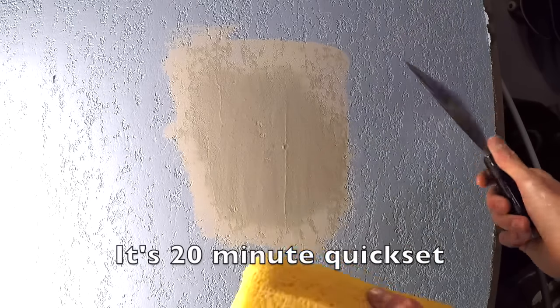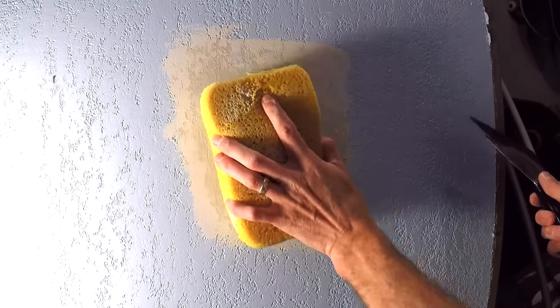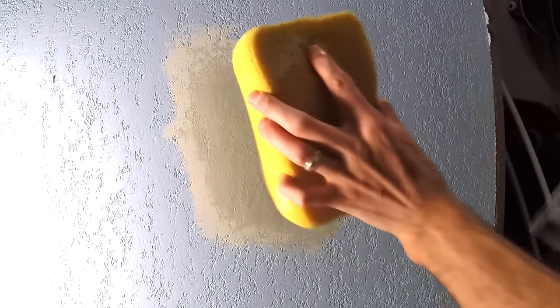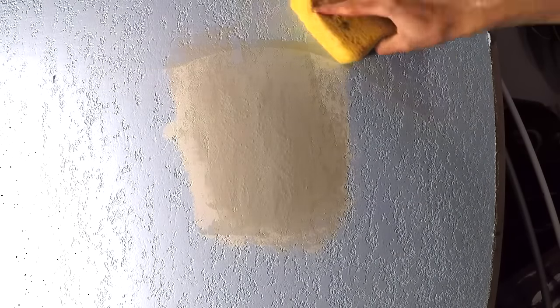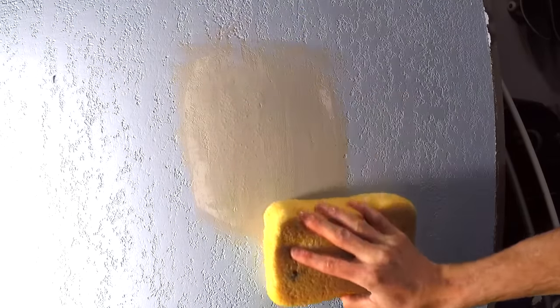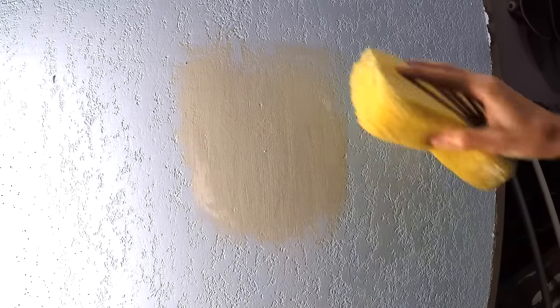So this patch is just about ready to give a quick polish. I'm not sanding it because it's on texture — I'm actually going to sponge it a little bit and just flatten it down. Got a wet knife and a wet sponge. I'm just going to give this a little bit of water so that hopefully it doesn't pull too much. Next, I'm going to sponge these corners just a little bit to kind of get down those slightly raised edges.